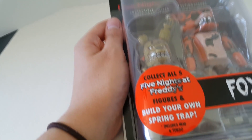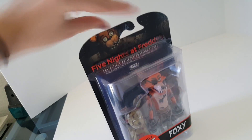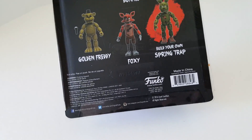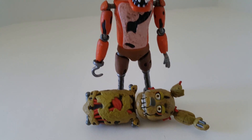I think the guy who checked me out thought it was on sale because he just saw this big sticker. He's like, how much did you find this on sale for? I was like, what? It was on sale? So I think he got confused with that. Okay, I'm going to open him now. And he's out of the box.